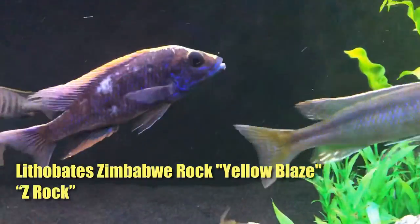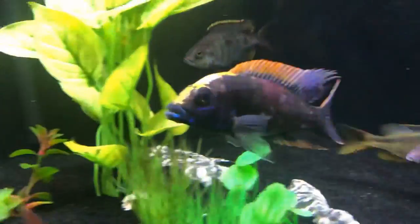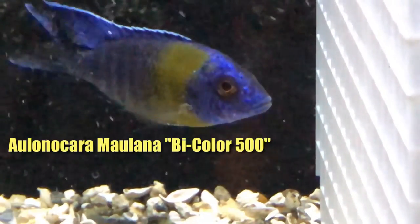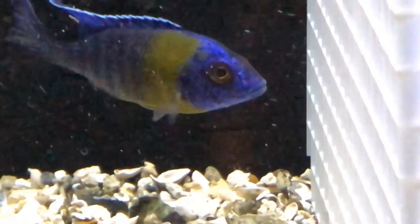The rubescent ruby red, also referred to as Grant's peacock — one of my favorite peacocks. Especially the way the blue can become almost like a gray-blue-purple in the face. And you can see he's starting to put on tremendous color.